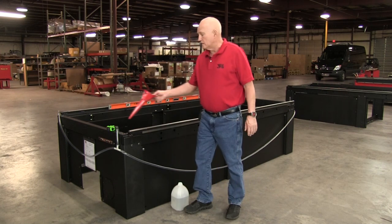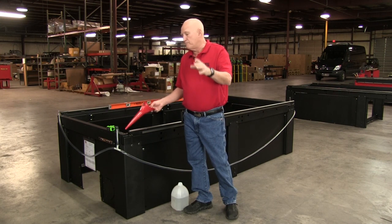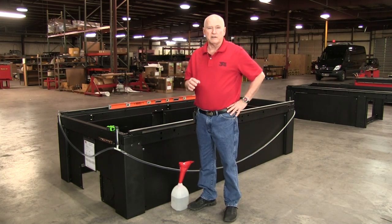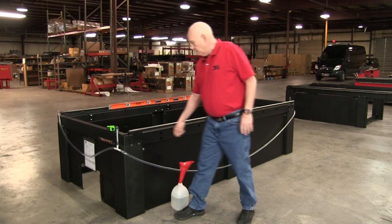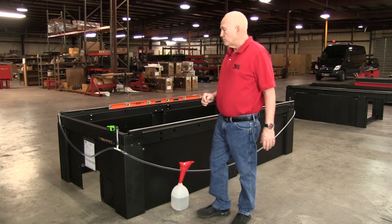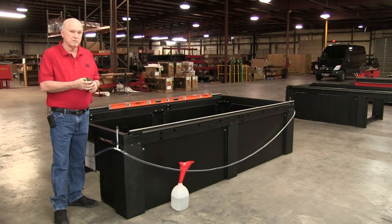What we did then was take our little funnel and fill it up with water until the water level was a good distance above the surface of the machine frame — it doesn't matter exactly how far, in this case it's roughly three-quarters of an inch to an inch. At that point, shake the tube a little bit to get out some air bubbles. You don't have to get them all out, just try to minimize them, and now we're ready to start the leveling process.